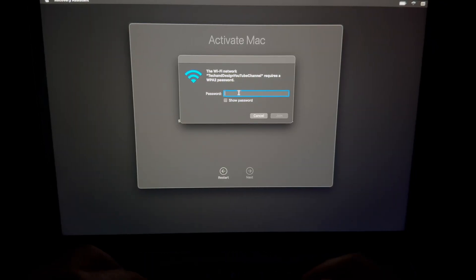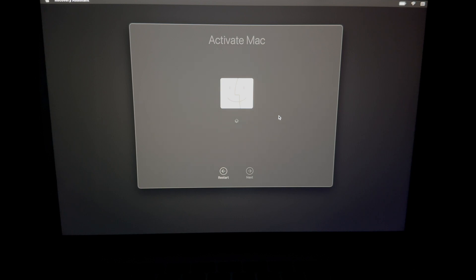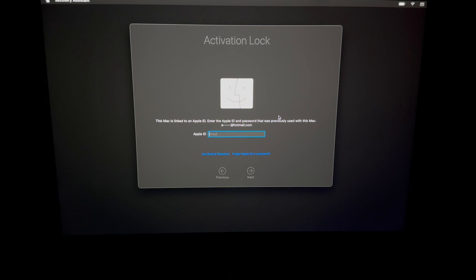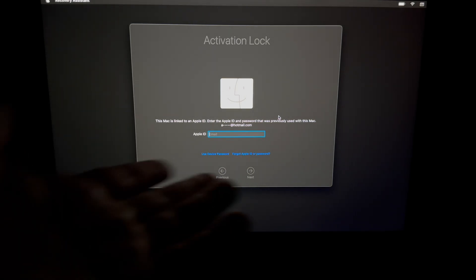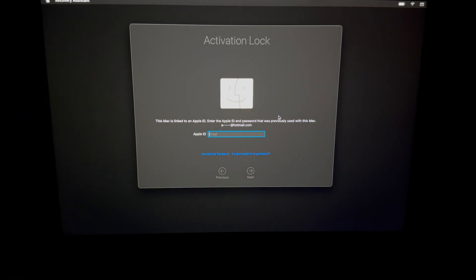Connect to your Wi-Fi network, enter your password, and click Join. Once connected, you can activate the Mac. If you're having trouble with Wi-Fi, just use an Ethernet cable. You may see an activation lock message — that's fine, it doesn't mean it's stolen. Just enter your Apple ID password. The screen will show you which Apple ID is associated with the Mac so you know which email to use.